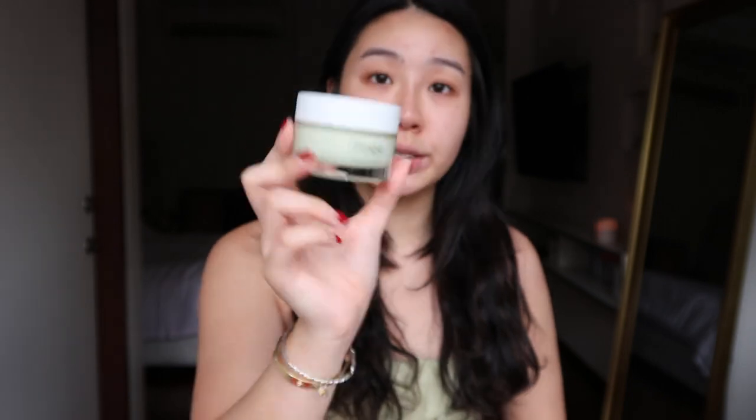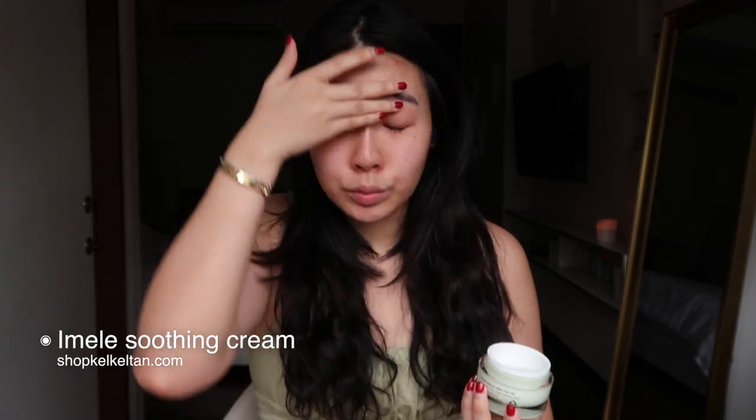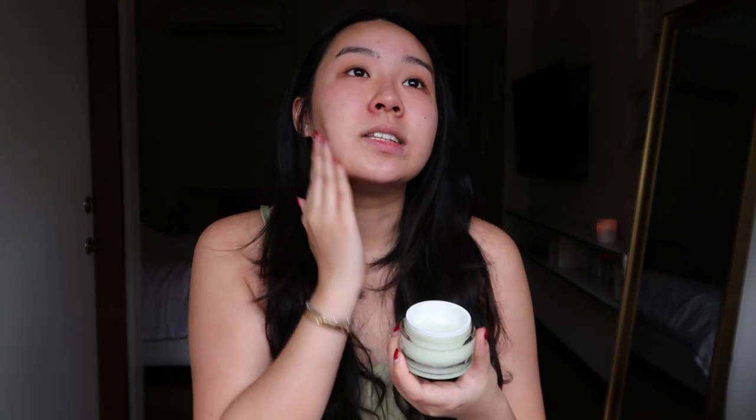Today I'm going to use this IML Laurel Green Repair Soothing Cream. Recently I've been loving this cream as my day cream — it's a gel-type moisturizer, so it's non-sticky, super glowy, and very hydrating. This brand is new and I just brought it in at shopcarcatan.com. I'm not here for promotion, just sharing my favourite product. The Laurel Green Series is vegan and all ingredients are EWG certified, which I love. I only bring in things I've tried — this one has been in my testing period for about two to three months.